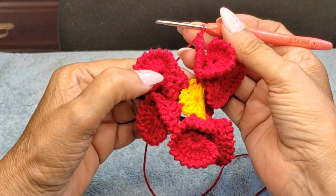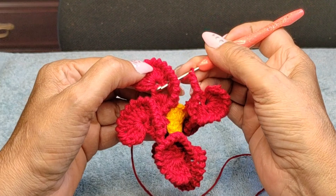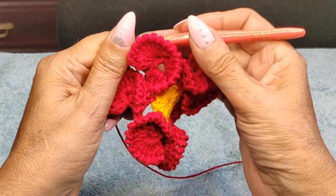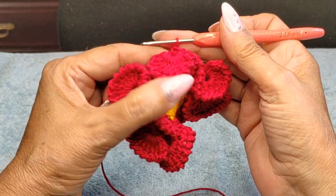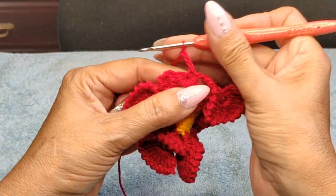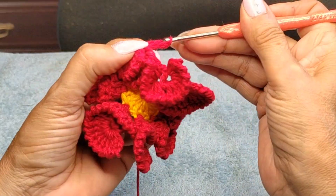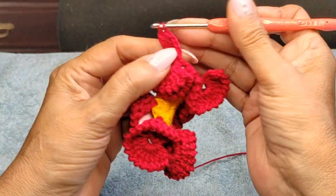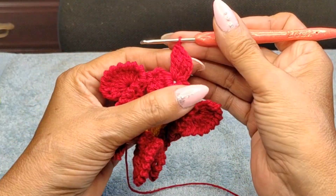Once you've done your eight paddles, on the last one, hook into exactly where we started — that first double crochet in the center — with a slip stitch. Then come in where we have the other double crochet and do a single. Now we work on that little loop we left behind in the center: single, one-two-three chain for the triple double crochet. Wrap twice, three loops on hook, take out once, twice, three times. Do a total of four triples, then three chain again, and move to the next paddle.